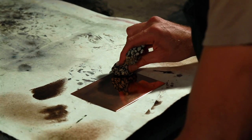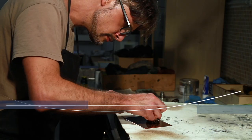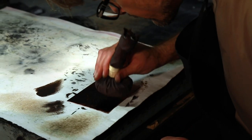The plate is covered with a thin layer of etching ground, made of bitumen, wax, and mastic resin. This substance protects the metal from the mordant, the corrosive solution used to etch the plate's surface.